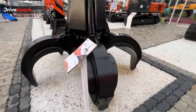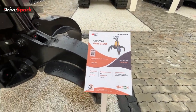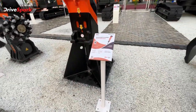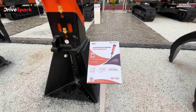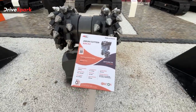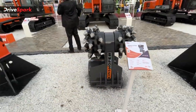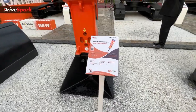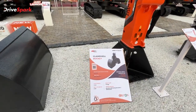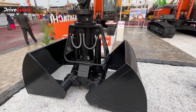We display different attachments. This is a peel grab, used to move big rocks. We also display the rock breaker. If you want any design or features, we can offer that for the excavator. There are also large attachments like the clamshell bucket — you can dig and move material with it, and you can close it to form a bucket.